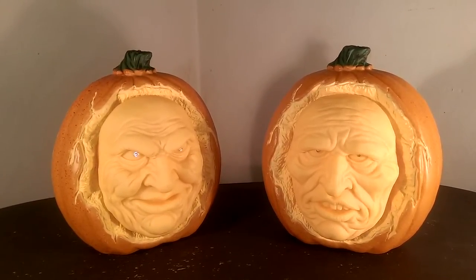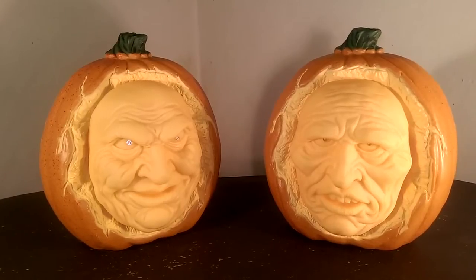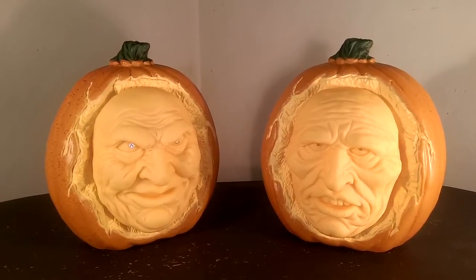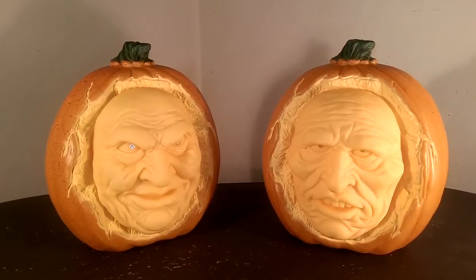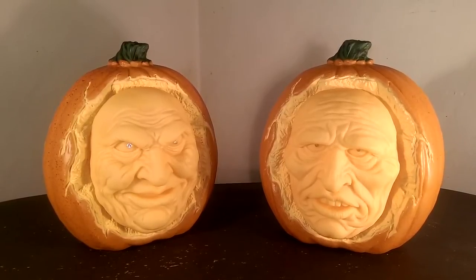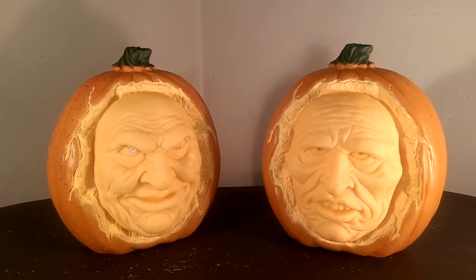This item was available last year — it was brand new to the Grandin Road Halloween Haven line — and this is its second year. I wanted to get it last year but it sold out pretty quickly. Grandin Road tends to sell out a lot of their items really quickly, so I wanted to make sure I pre-ordered it for this year. I just got it in the mail this week.